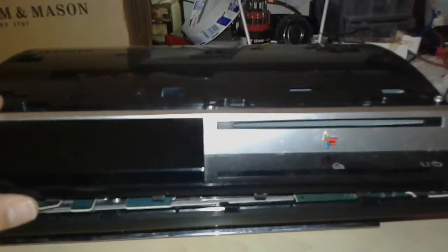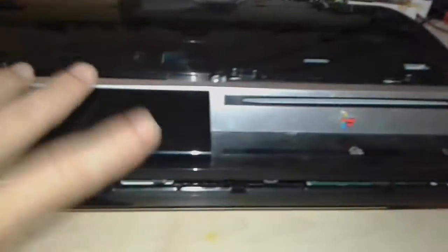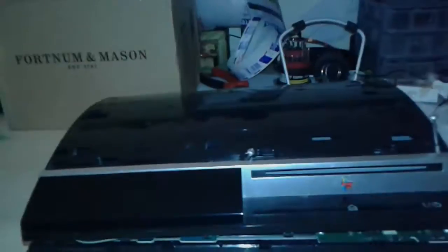For this process we're gonna remove all the screws from the top. I'm gonna remove this cap away. Come on — we're gonna remove this cap.